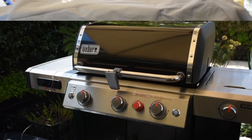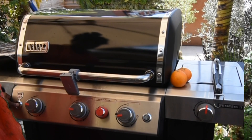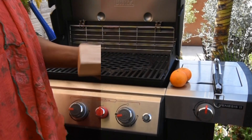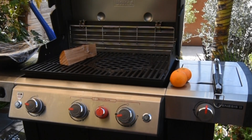Introducing the new Weber Genesis 2 series — this one is the Genesis 2 EX-335 GBS smart barbecue. Why is it a smart barbecue? Because it's digitized and gives you a real-time temperature reading, and when it's ready you receive that notification on your phone. I'll go into more detail with my next recipe when I grill some beautiful steaks.